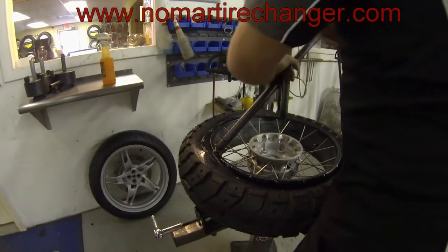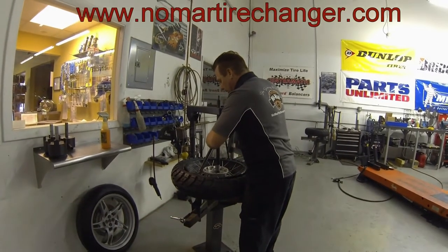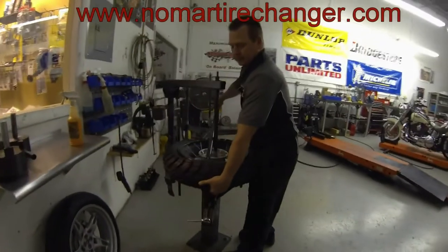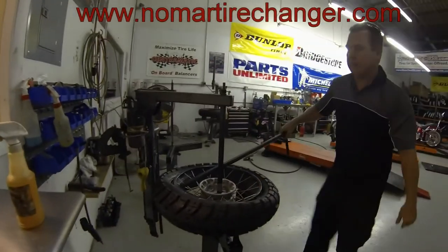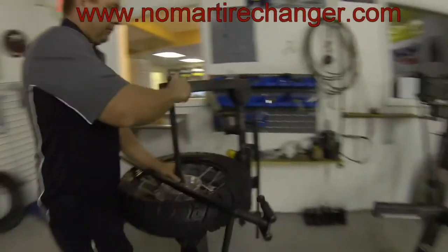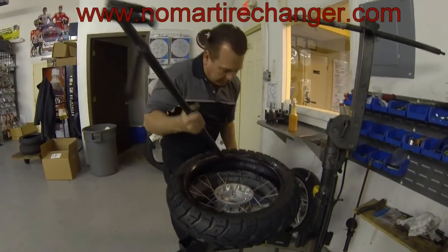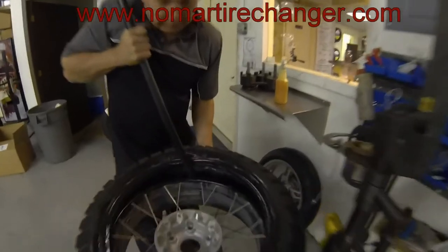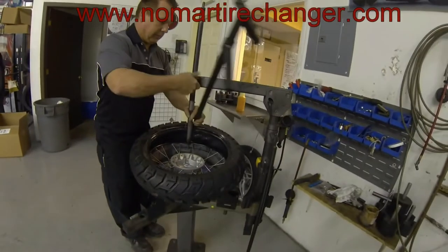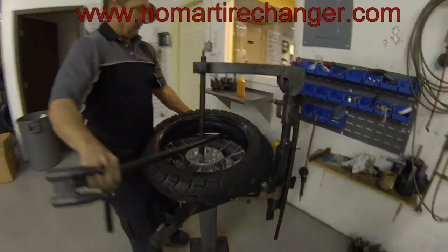Set my center post. With it being an open hub style wheel, you have to go all the way through into the frame of the tire changer. Lift up the tire a little bit and give the bar a spin. Now I'm going to go all the way through. Repeat with the other bead — hold the tire up, bring the tire up to the bar, bring it over. Set your center post, lift the tire again a little bit, and give the bar a spin.